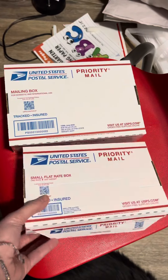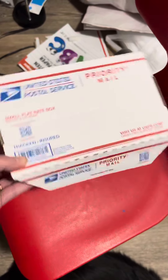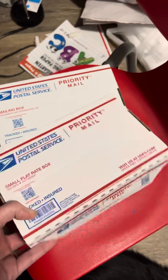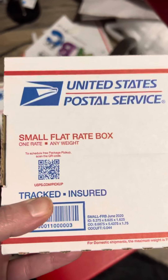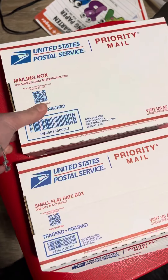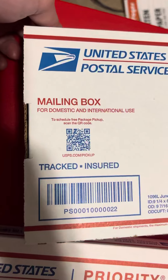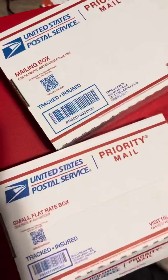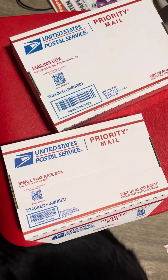So this flat rate box is good in some instances, but if you're selling small items like stickers or pins, whatever your fancy of what you're selling, don't use these. Make sure it does not say flat rate box when you're sending your stuff out. Make sure that it's saying mailing box — they're going to do it by dimensions and weight, and most of the time it's going to be a lot less, less than half the price of the flat rate one.